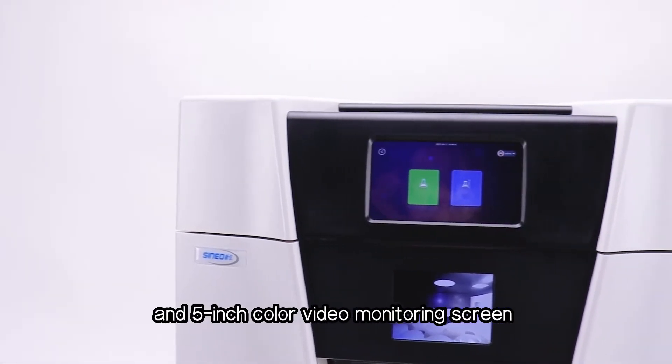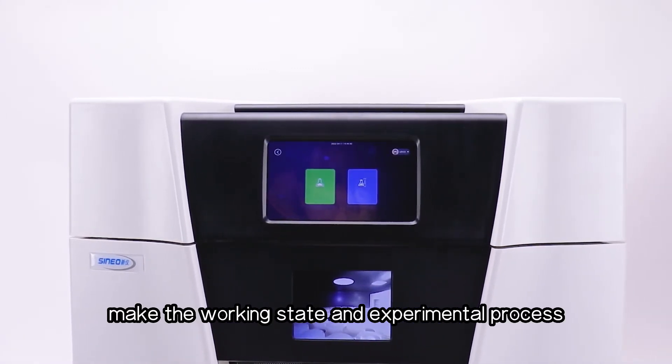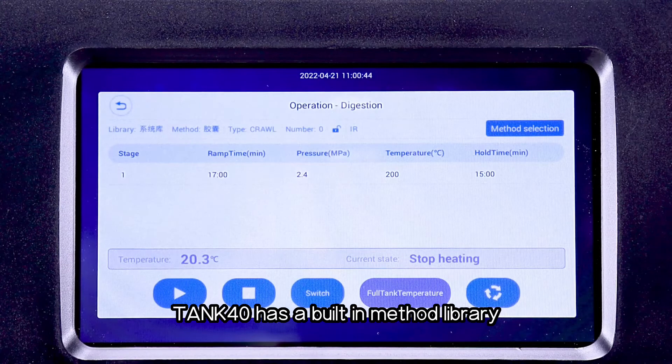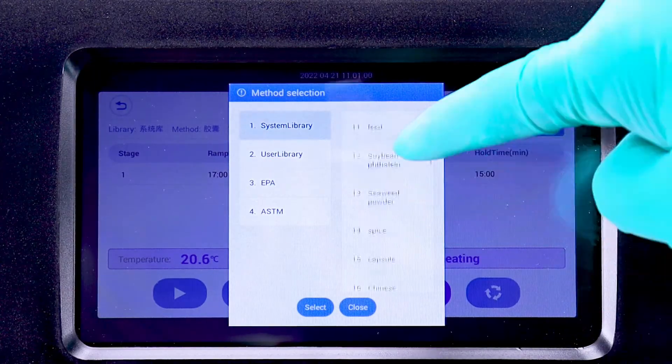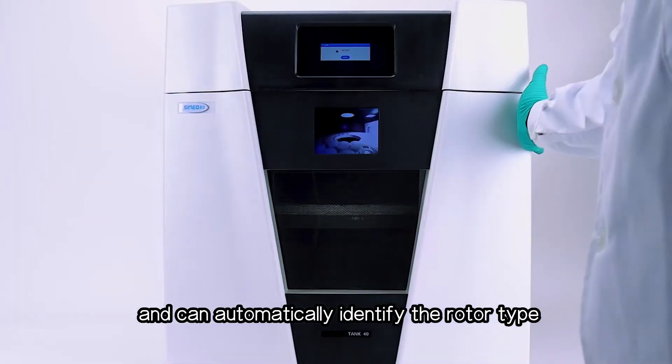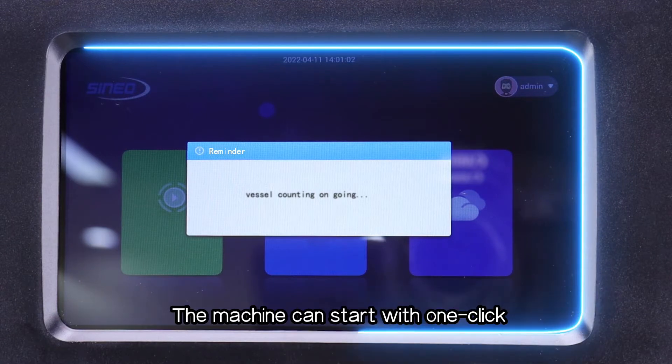A 7-inch color touchscreen and 5-inch color video monitoring screen make the working state and experimental process clear at a glance. Tank 40 has a built-in method library and can automatically identify the rotor type and count the vessel number to set up the digestion program automatically.